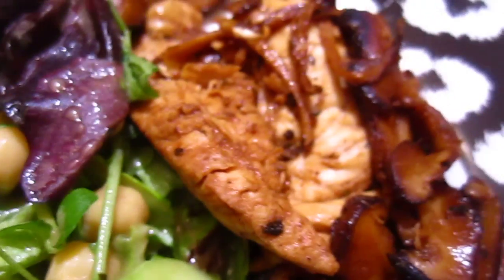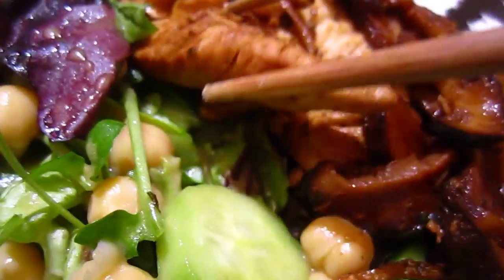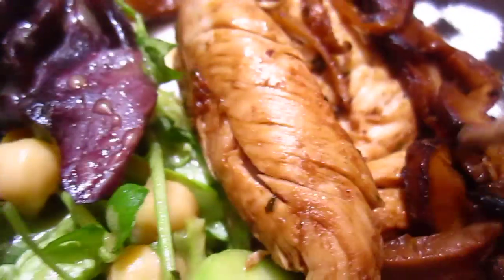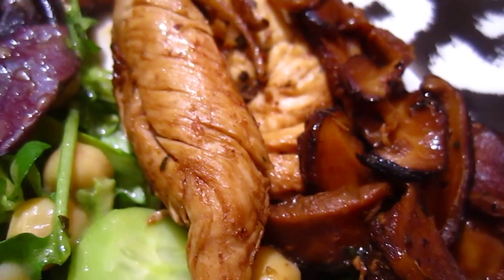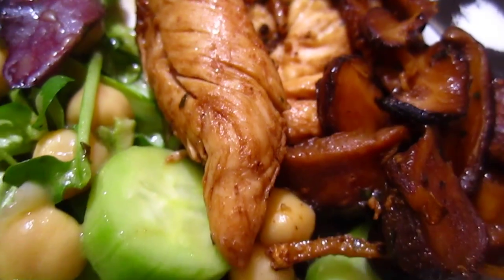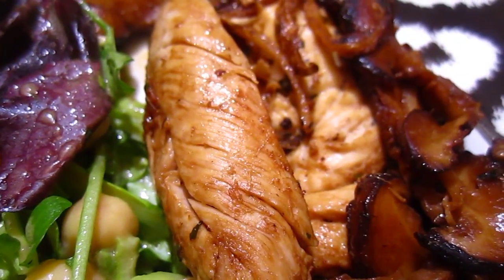I'll turn the chicken the other way. I put some soya sauce, so it's a dark color — that doesn't look that great, but it's quite flavorful.